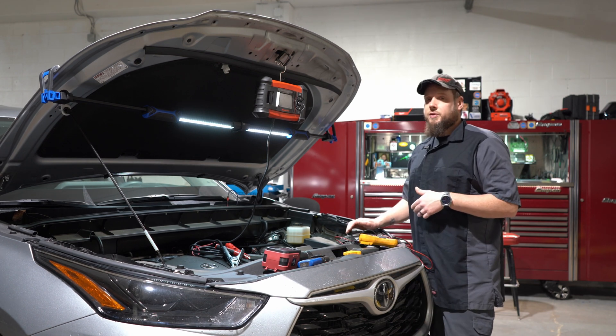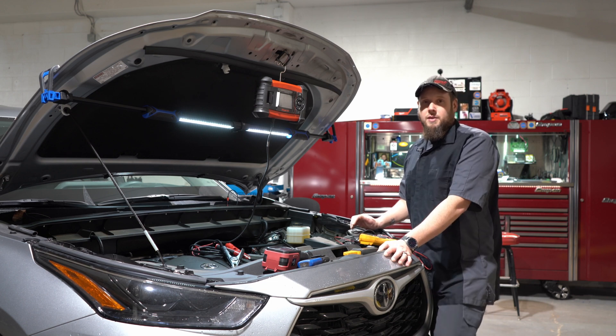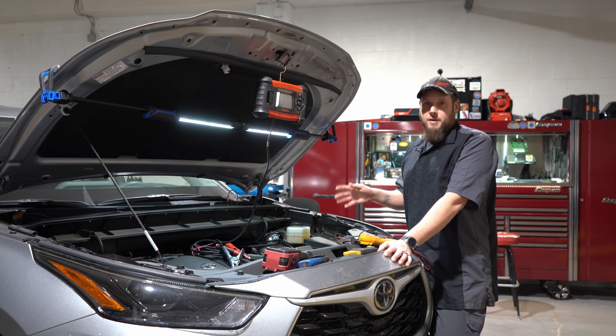So the first thing you have to do is test the battery. You could have a bad cell on a battery even if the battery is like two days old. You don't know what you don't know, so always test the battery first.